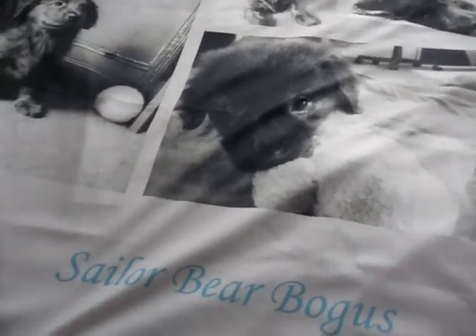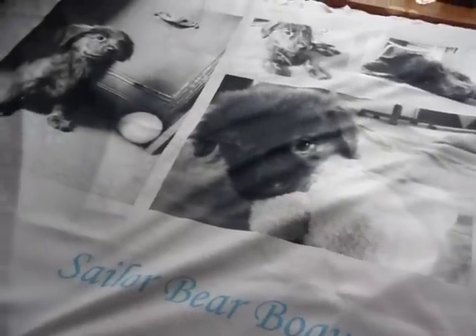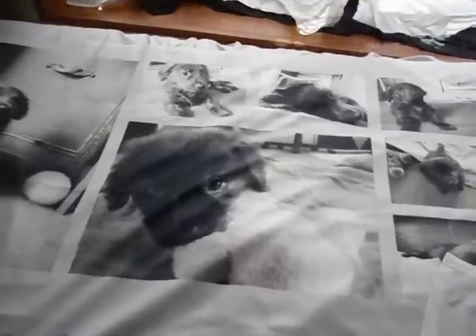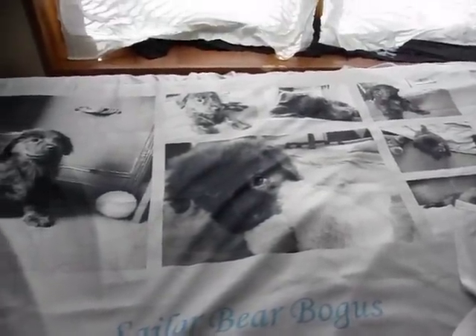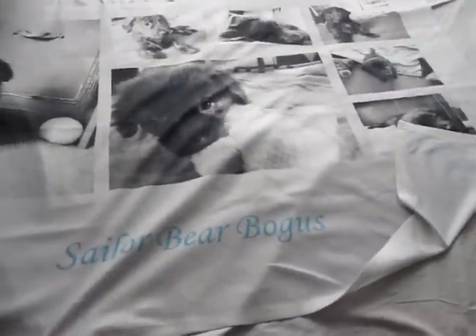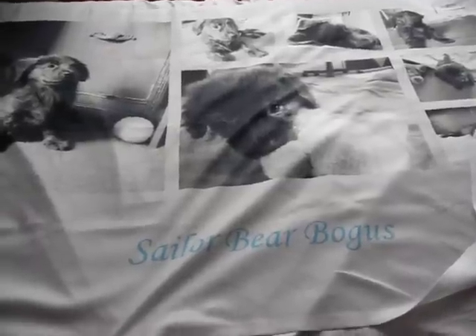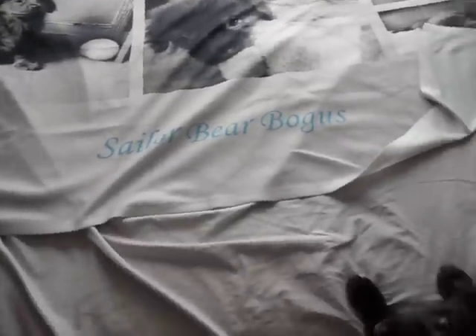If you have any questions about Snapfish.com or about this blanket that I ordered, these are all my own personal opinions — no one endorsed or sponsored this video. The gift card I used I won through a Twitter giveaway, and the remainder of the balance I paid out of my own pocket. This was not endorsed by Snapfish; they don't even know I exist.